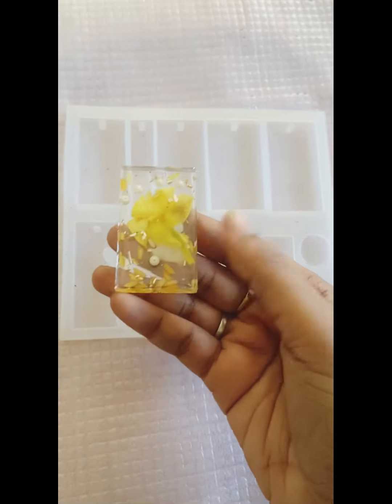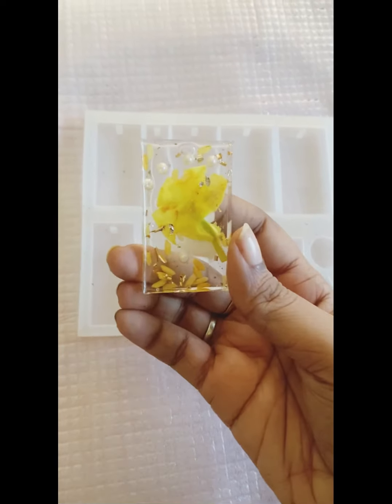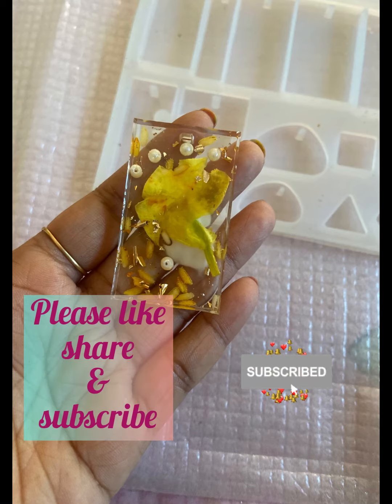I hope that you guys liked this video. Thank you so much for watching. Please do like, share and subscribe. Thank you.